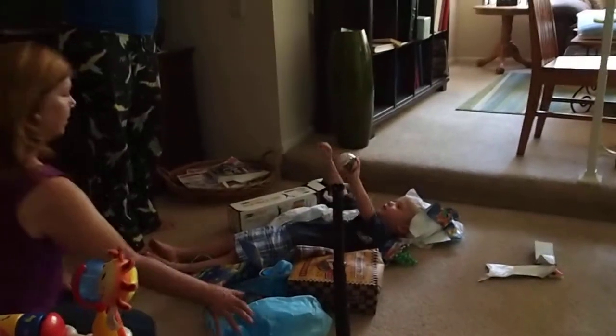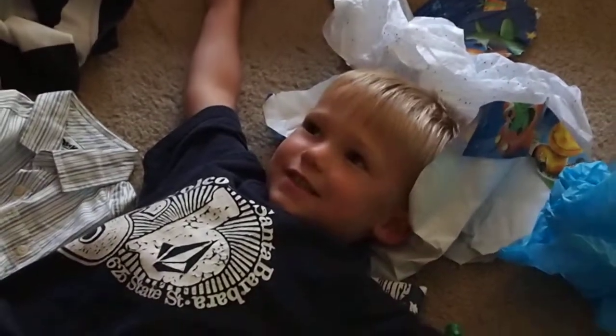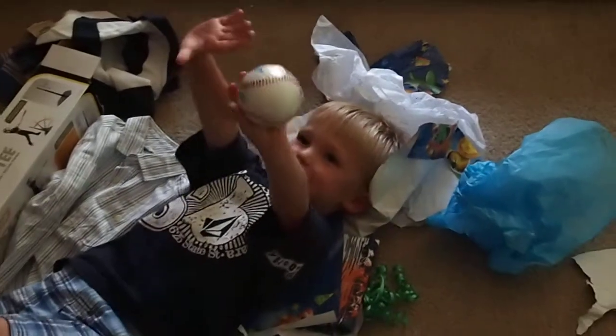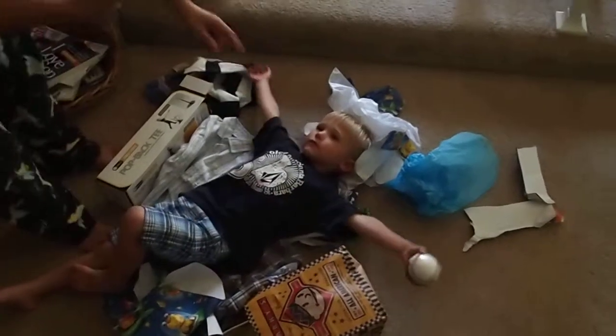No, like this. Arms all the way out. But don't... Don't smile though. I got to take a picture. Don't smile. Don't look at me and smile. What do you think? Oh wait. Hold this. Hold it out in front of your face.